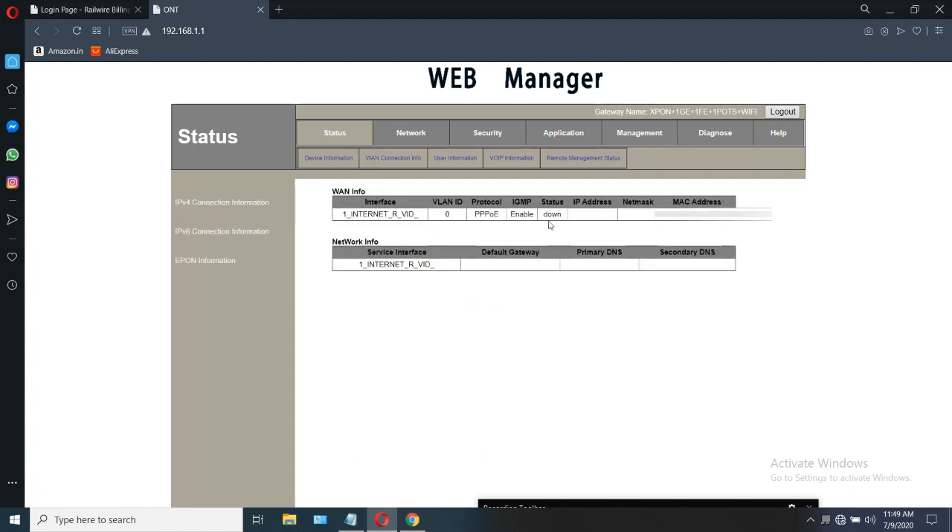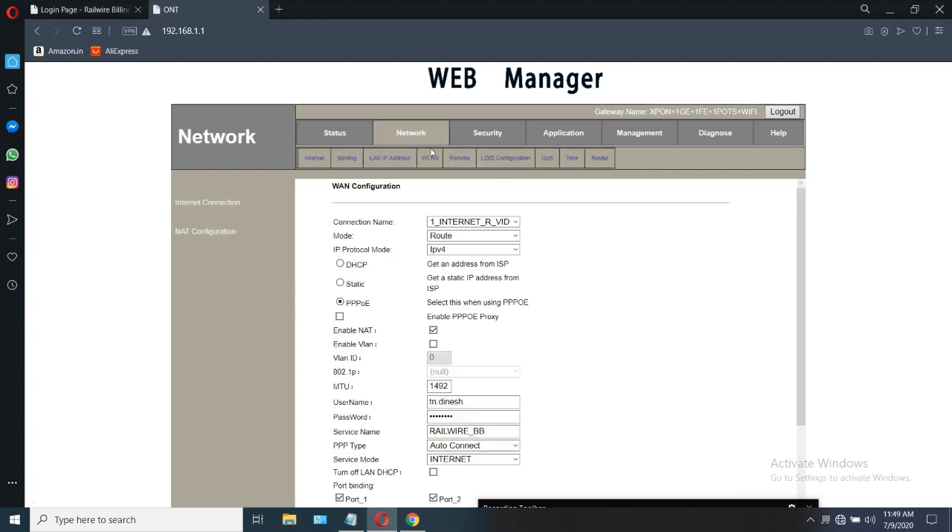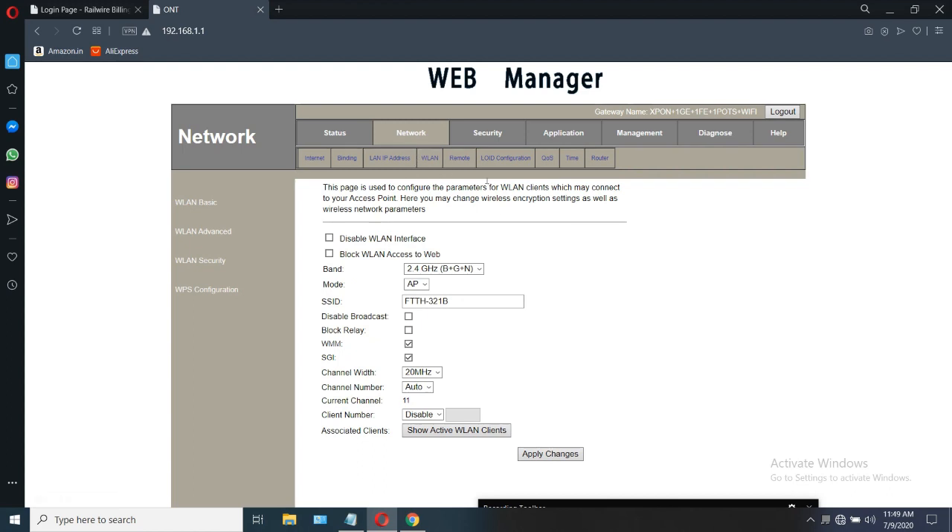Click on status to check. After getting connected, the status should be shown as 'up'. After that, click on network, then WLAN. You can change your WLAN name — the SSID name. I am typing my name here and applying the changes. The name is changed.